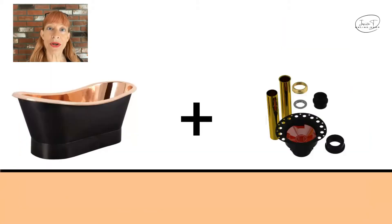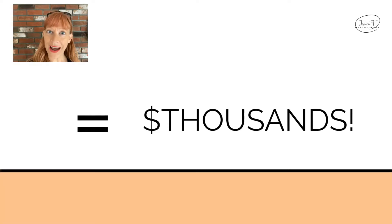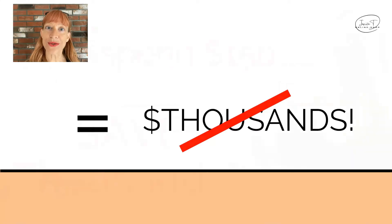Janice, you ask, can't my plumber install a bathtub without using this $150 kit? Absolutely, he can or she can, but you will save thousands if you simply used this kit.